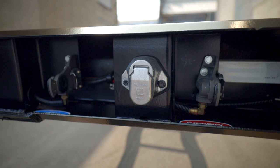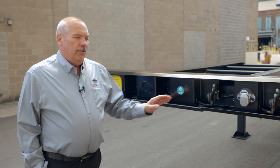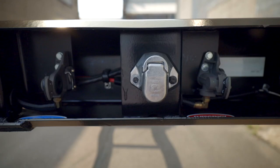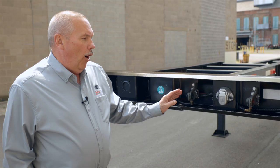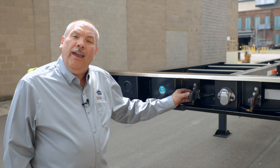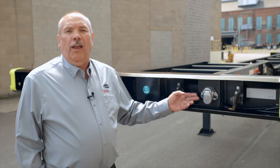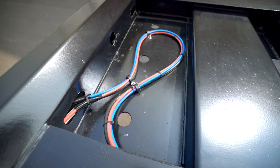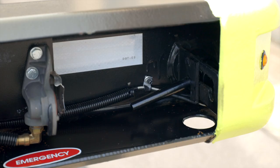This particular chassis has what we call roadside air and electric. This is an option — we can have it either roadside or center-mounted. As you can see, it has 90-degree glad hands for the emergency and service lines. You can take the glad hand off with or without the container on the chassis. Similarly, the seven-way receptacle can be removed; there is enough cord with a loop behind the rear bolster so you can pull the plug out and replace it if damage occurs.